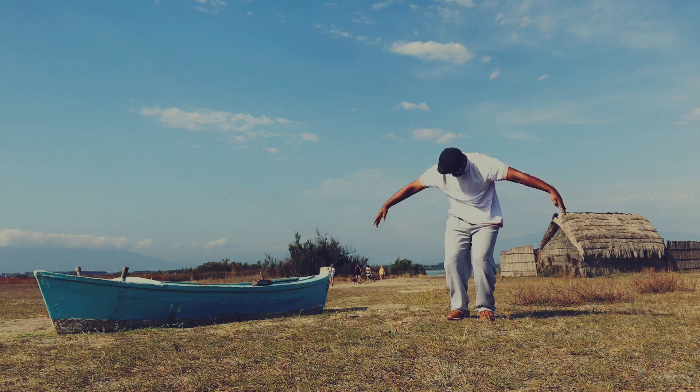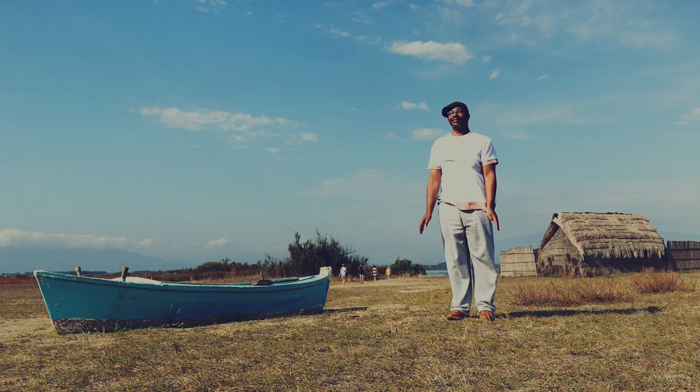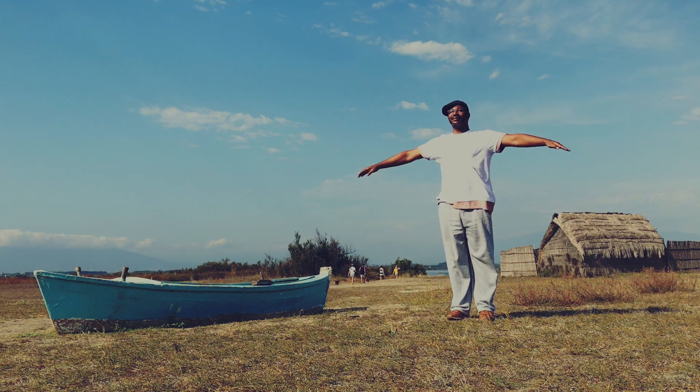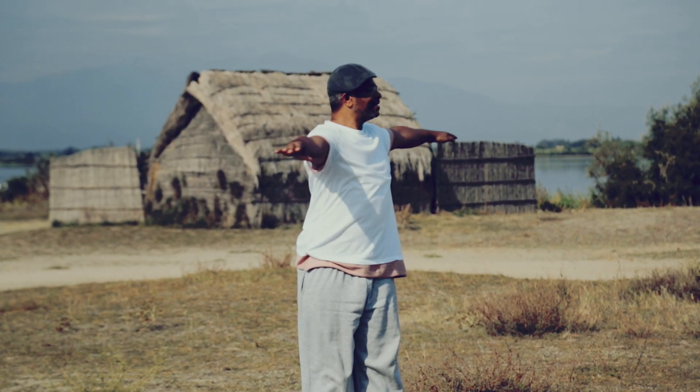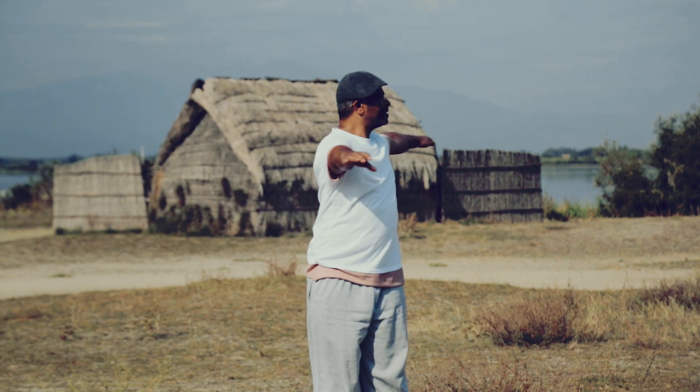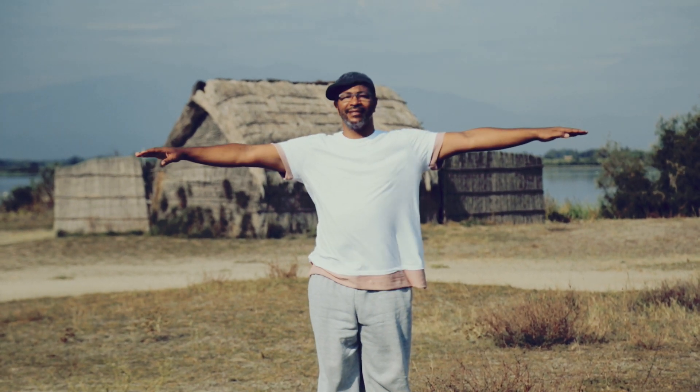Lève les bras, plie, remonte, baisse les bras et ramène-les à l'horizontale. 5, 6, 7, 8. Twist à gauche. 1, 2, 3, 4, 5, 6, 7, 8.